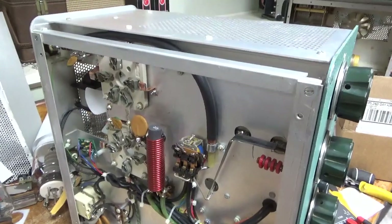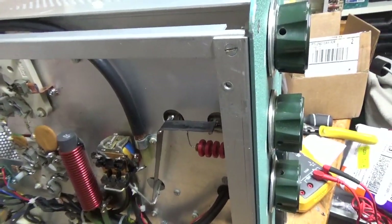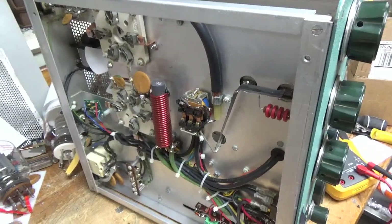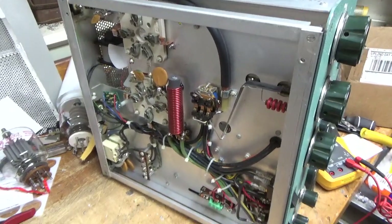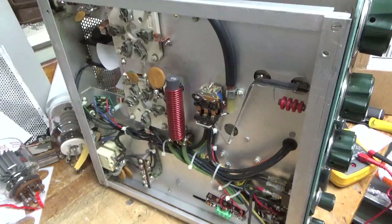If you need an amplifier repaired, please feel free to give me a call. Also check the SO239s — they're tight, they're stocked, but they're tight. Thanks for watching. Phone number is 203-892-4119, that's 203-892-4119, and the website is AmpRepairGuy.com. 73.